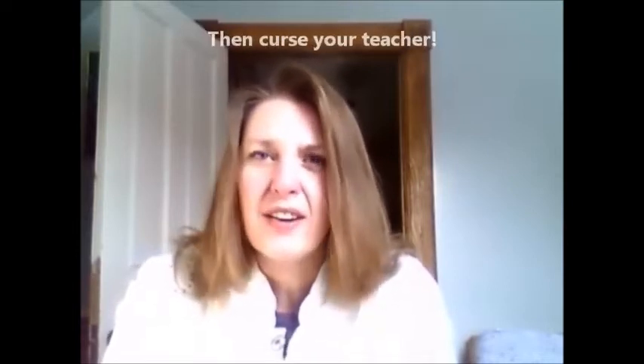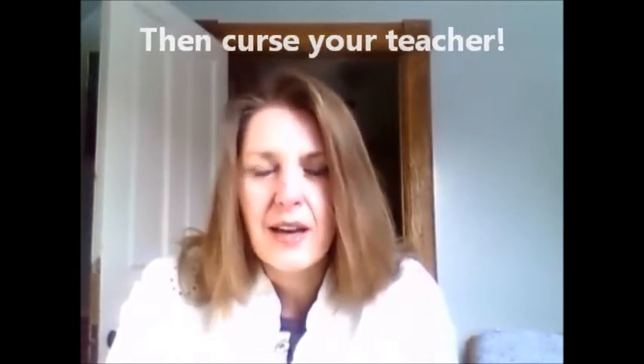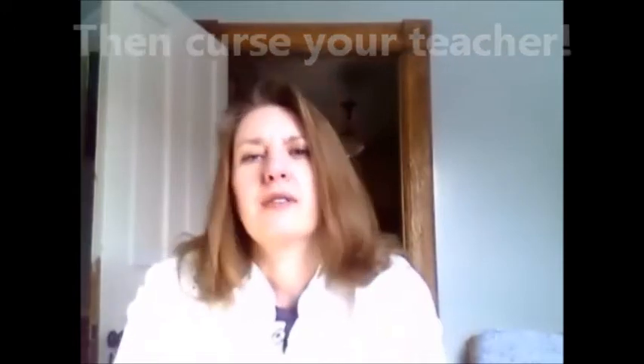This will happen even with a gentle yoga class. You'll come out of that yoga class feeling absolutely fantastic, and then you'll go home and a couple days later you'll think, 'What did I do to myself? Oh my goodness, my body hurts so bad, my neck is sore, my back is really tender.'